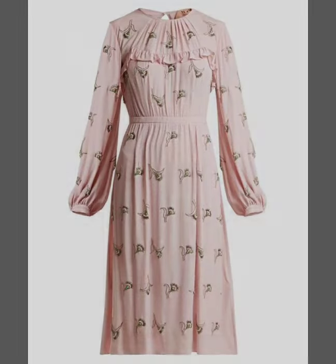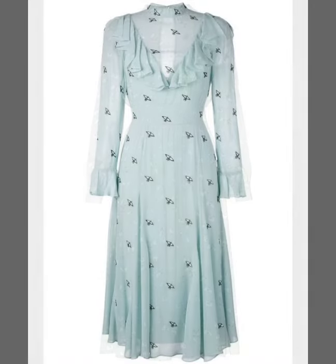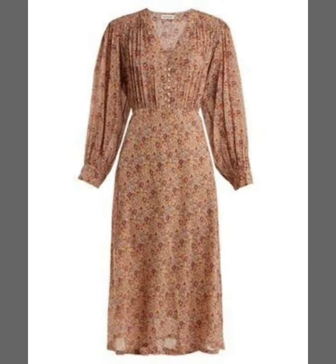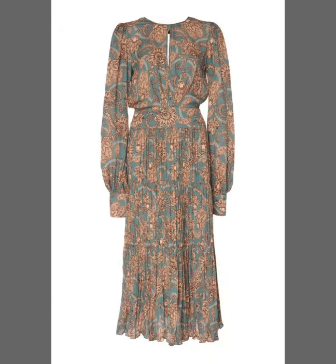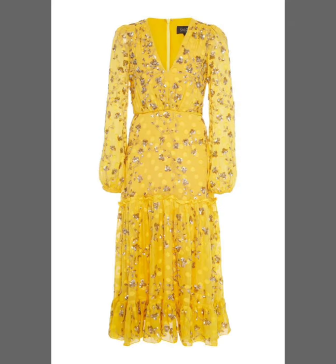So guys, if you are loving this beautiful dress design, please do like my video. Please subscribe to my channel if you have not subscribed yet, and if you have subscribed, also click the bell icon. After clicking the bell icon, you will get notifications of all of my videos and you will never miss any video or any collection on my channel.